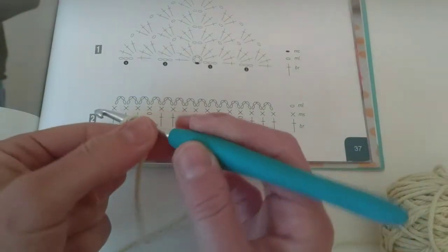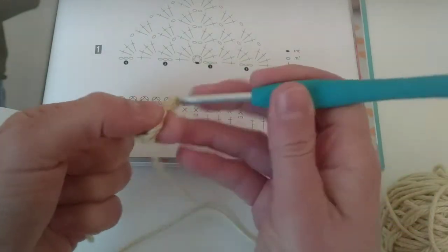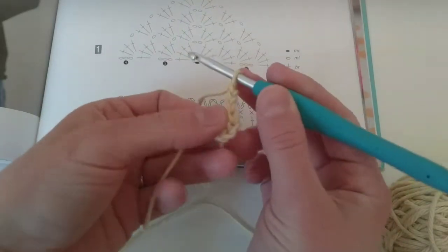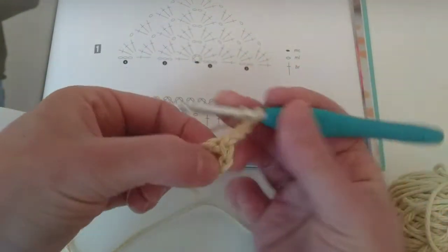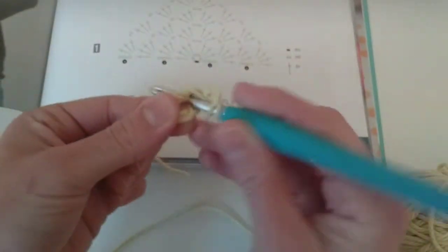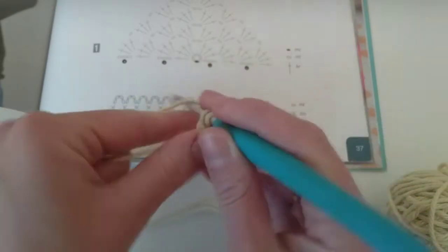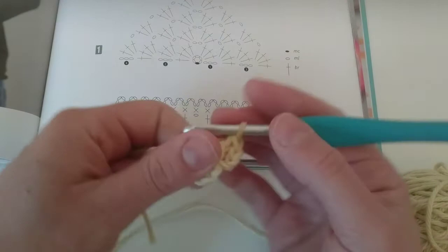And I make my turning chain — three chains. Now I make three double crochets. At the same time, I'm going to hide my yarn over there. So I'm going to make here double crochet, just following what is there: one, two, three double crochets.